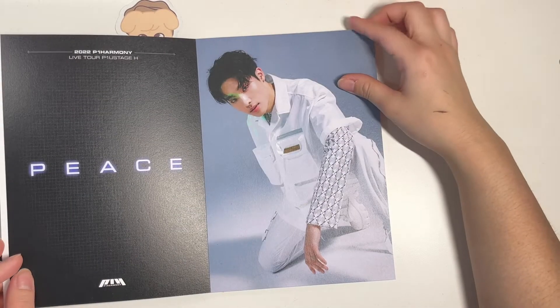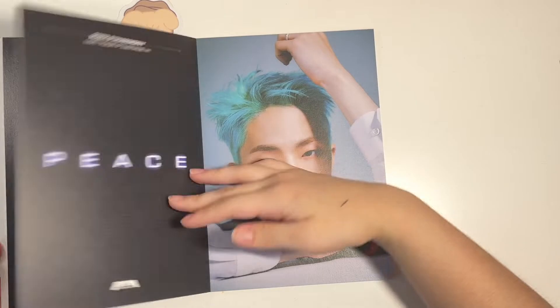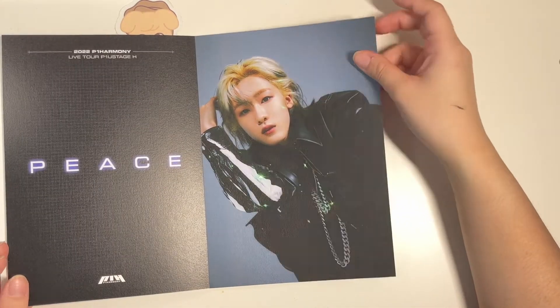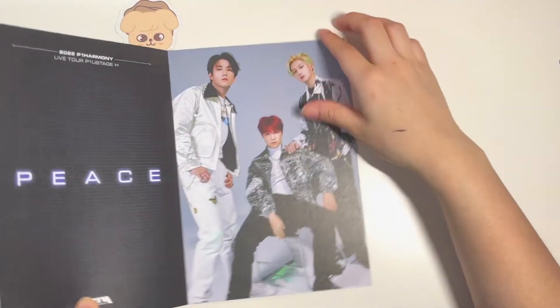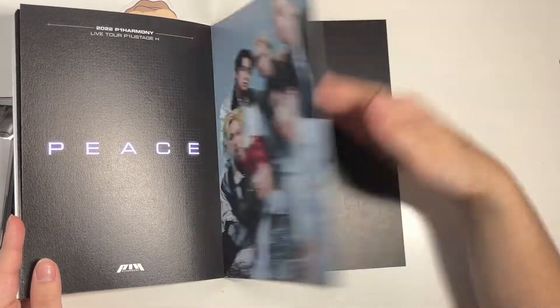Let me zoom in a bit more — okay, there we go. These look super good, I love his hair. And then the unit, and the group shot. So yeah, that was it — I'll probably just be putting them in my binder.